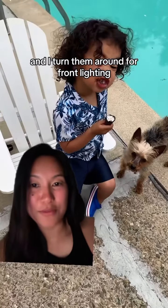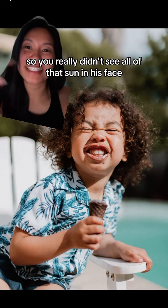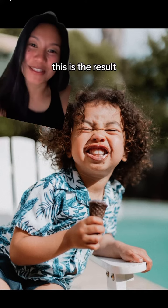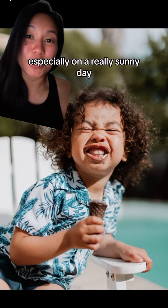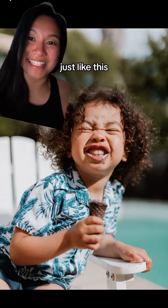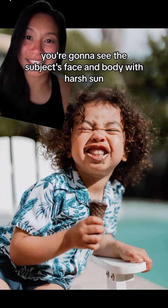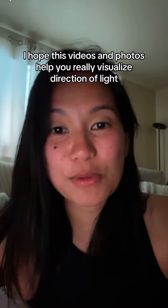I turned him around for front lighting. In the previous video it was kind of cloudy, so you really didn't see all that sun in his face, but when the sun came out this is the result. With front lighting, especially on a really sunny day like this, you're going to see the subject's face and body with harsh sun. I hope those videos and photos help you really visualize direction of light.